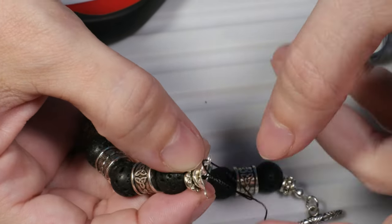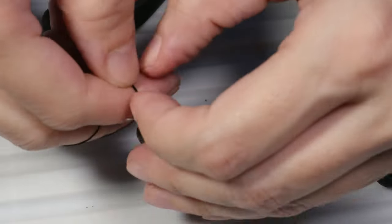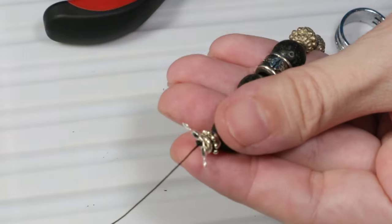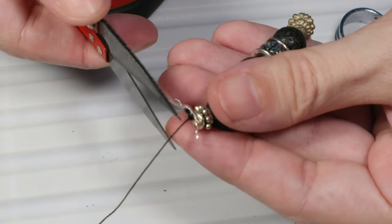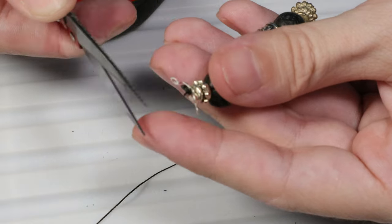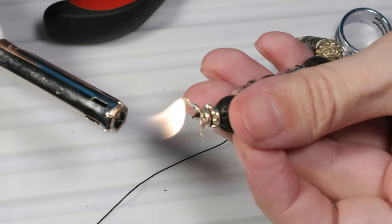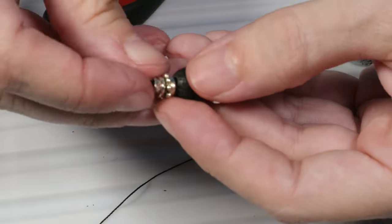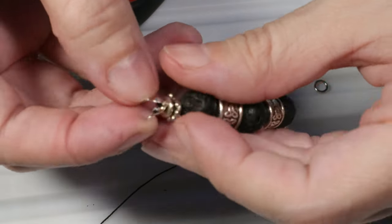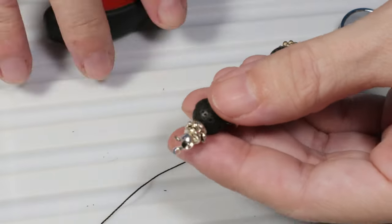Let's make one more knot. Now that we have made several knots, let's make sure the knots are tight so they don't open. I will take the scissors, cut the thread, take the lighter and burn the end of the thread. Now I can close the bead cap so that I cover the knot and the crimp which are inside.